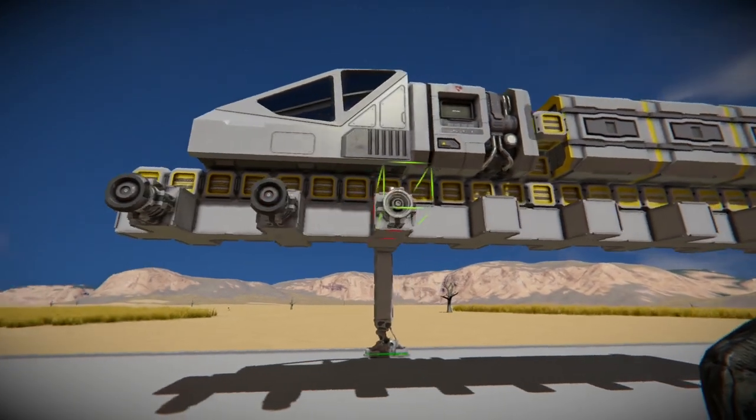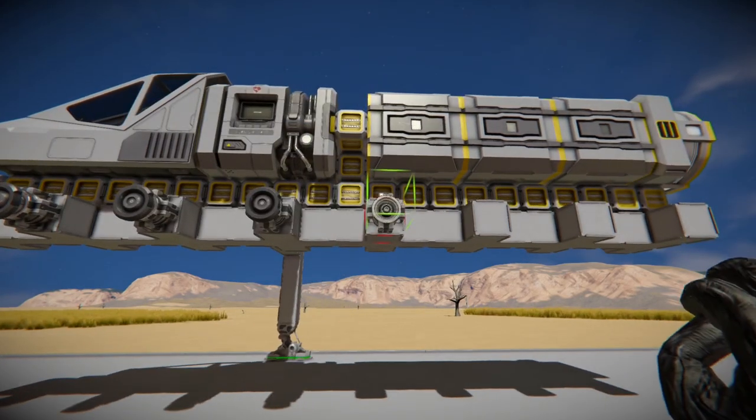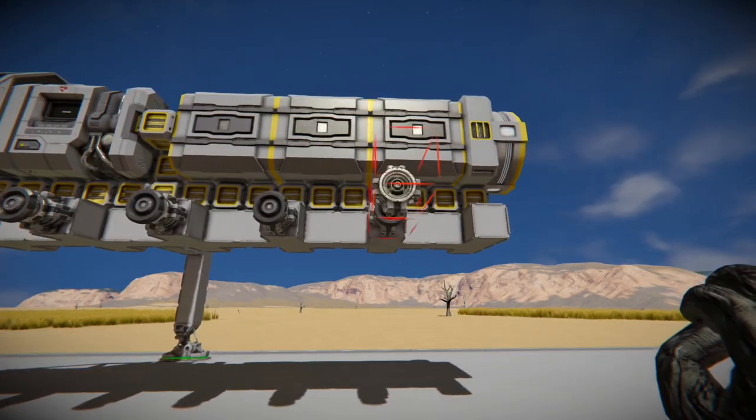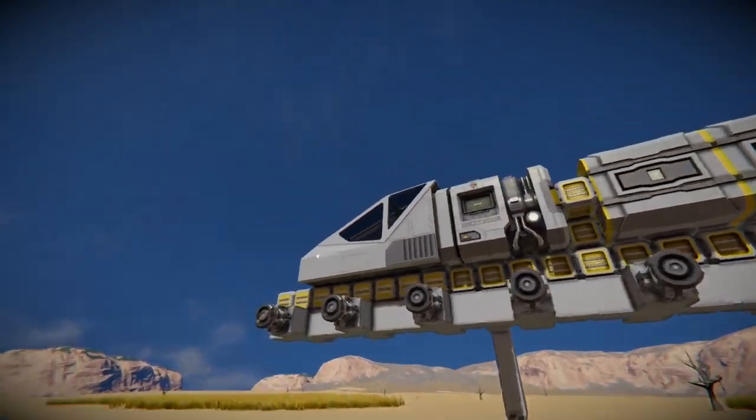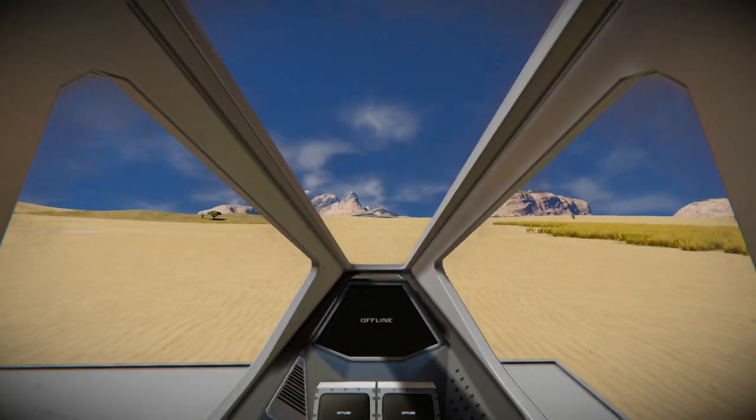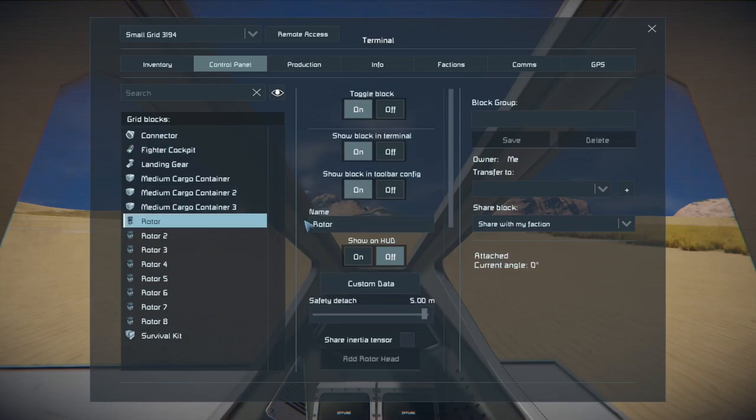To drive this thing, we're actually going to use rotors instead of using the typical gear that you would use to operate a rover. In a sense, this thing is going to drive more like a tank. On the controls here, I'm going to mark all these rotors on the left side with an L so I remember which ones are which.